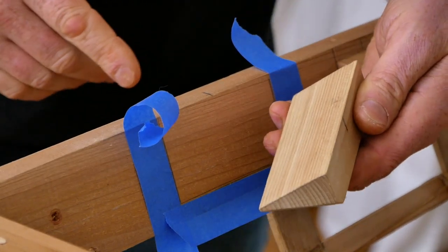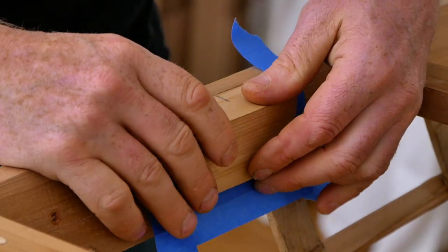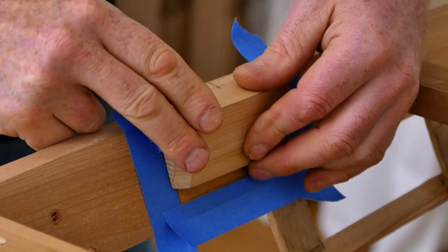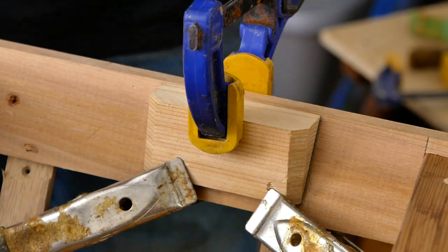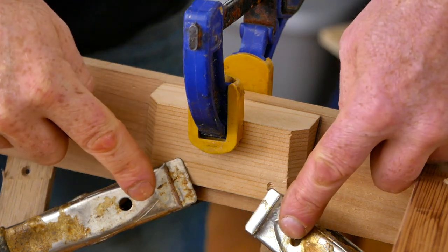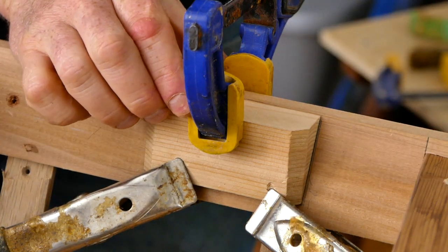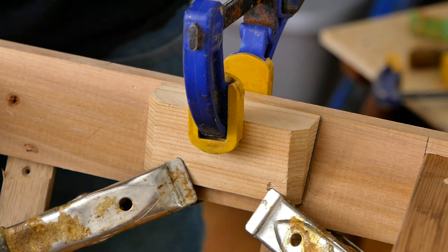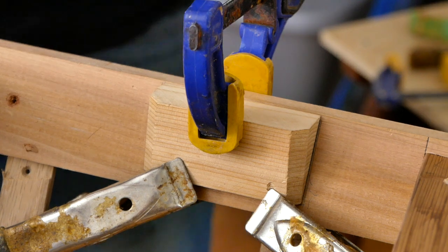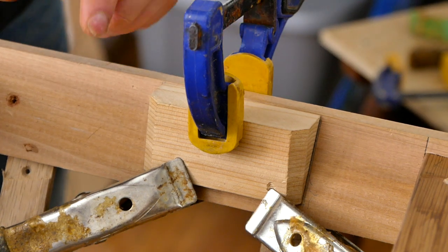The only frustrating thing you're going to find is that when you're trying to glue this onto the gunnel, because it's at an angle and the glue is slippery, it's going to want to slide around on you. I put a couple of spring clamps down here and a bigger clamp up here and that worked out for me. But if this gets too frustrating and you can't get it to stay stuck in place, one last option is to just grab the block.